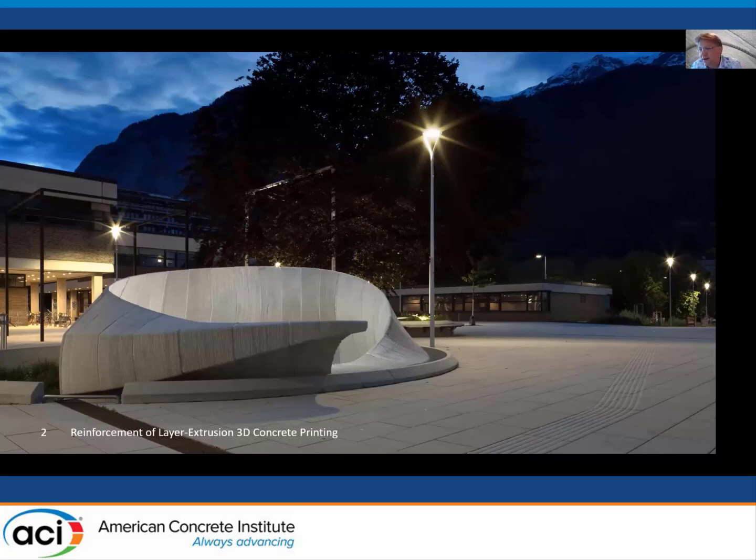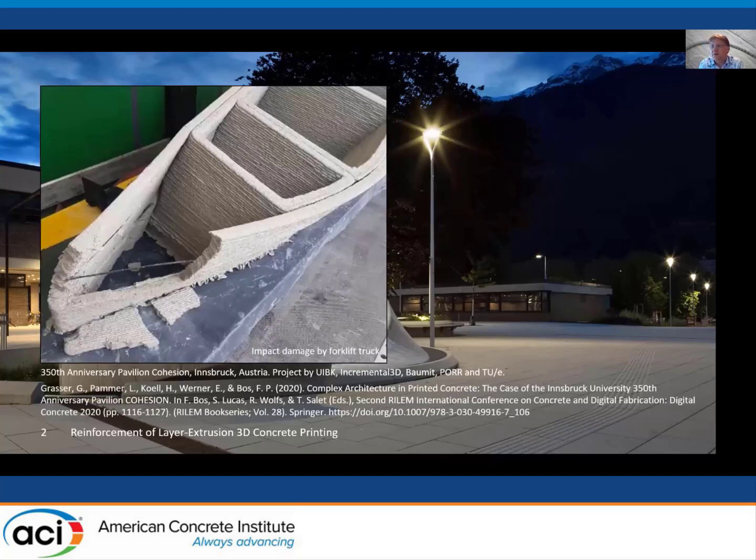Just to underline that importance, I'm showing a pavilion I had the pleasure of working on two years ago when I was visiting the University of Innsbruck in Austria. A small pavilion made in about 12 weeks looks very nice at the end, but it was not without its share of problems. And this was one of the first things that can go wrong. You work with these relatively thin-walled elements and rush them to site.